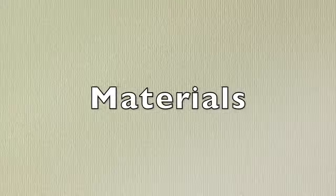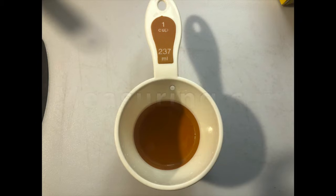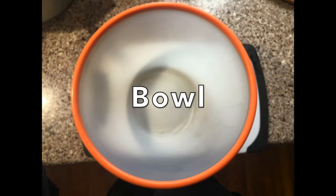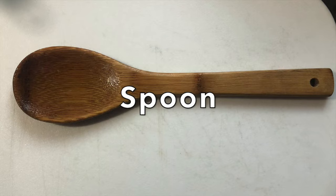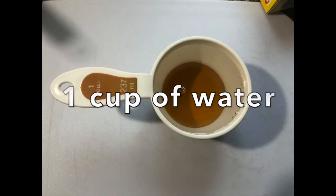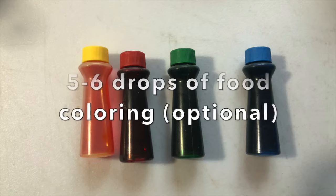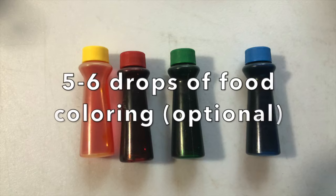The materials needed are a measuring cup, a bowl for mixing, a spoon for mixing, two cups of cornstarch, one cup of water, and five to six drops of food coloring. This is optional.